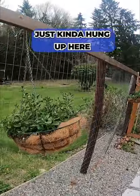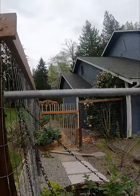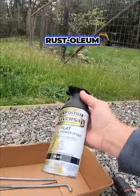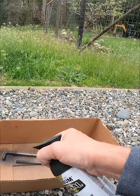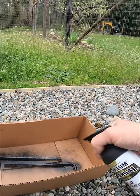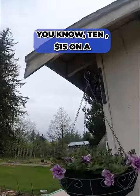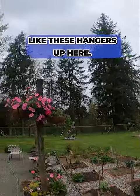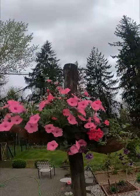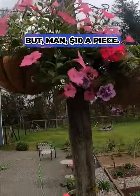I got these baskets that I just kind of hung up here — I want to paint these Rust-Oleum black. I just couldn't see spending ten to fifteen dollars on a hanger. These hangers up here, they're nice, they're decorative, but man, ten dollars a piece.